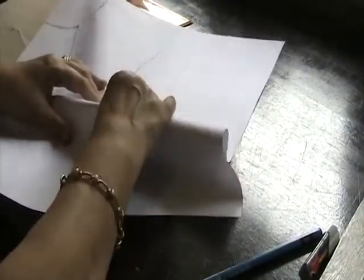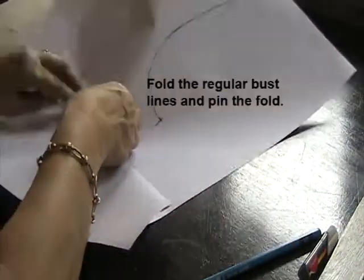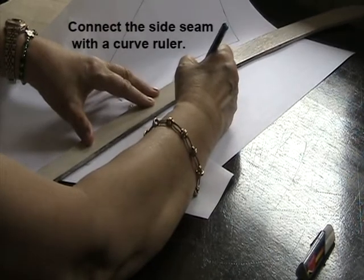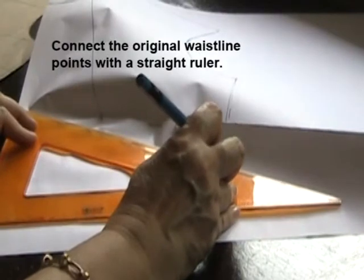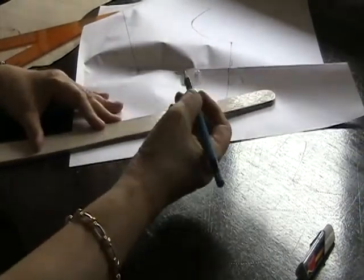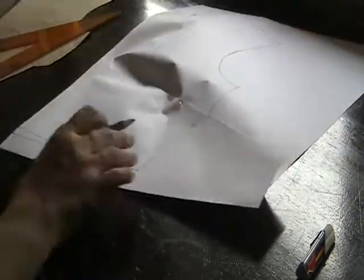I will fold the bottom dart line and align it to the upper dart line, then pin this together. Now I can connect the side seam line from the corner of the armhole to the side seam and the corner of the side seam to the waistline. I can first square the original waistline, then connect using my curved ruler. I'll connect the adjusted waistline on the center front to the one-fourth measurement of the waistline.